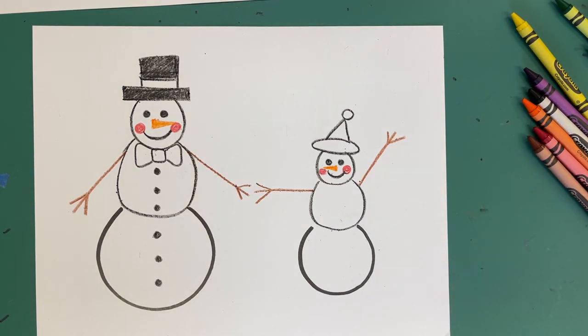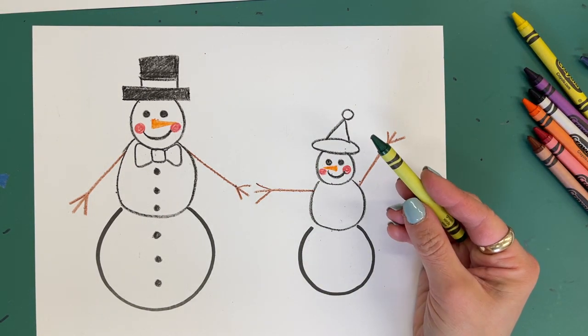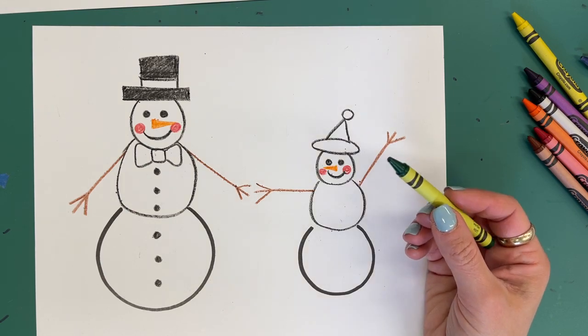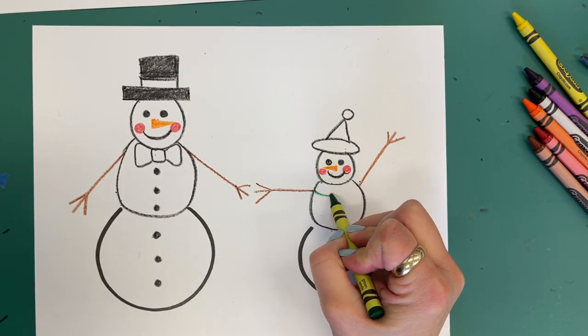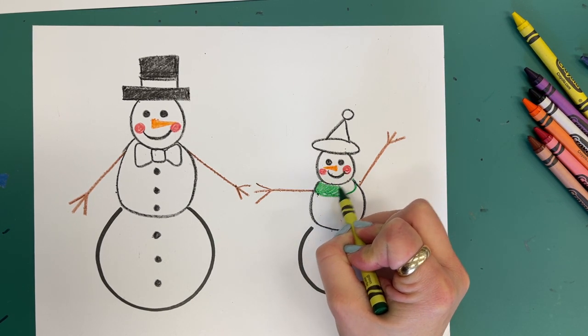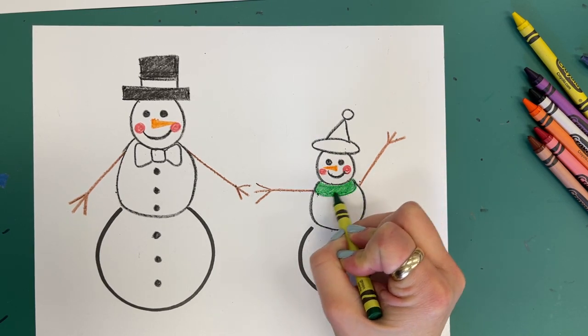Now I would like for you to pick up your favorite color — mine is green. Underneath the neck of our child snowman, I'm going to do like an oval and color it in. This is going to be a scarf that we're making here.